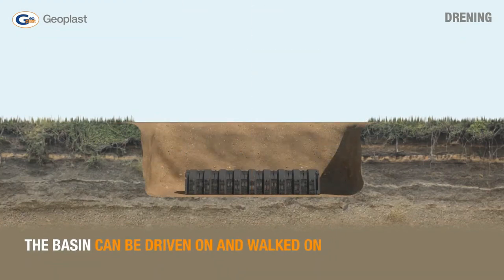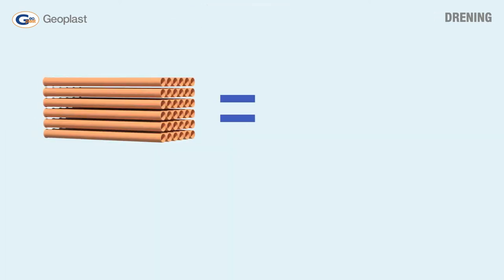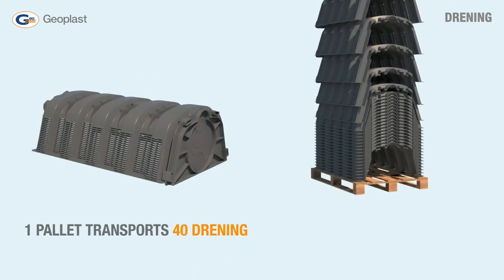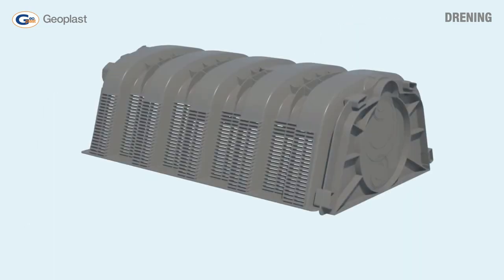Thanks to its structure and material, Drenning has a high mechanical resistance, which allows installation even in areas subject to heavy traffic. It offers greater advantages compared to traditional systems while guaranteeing the same hydraulic performance and greatly expediting installation times.